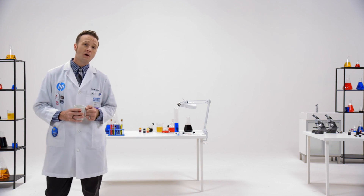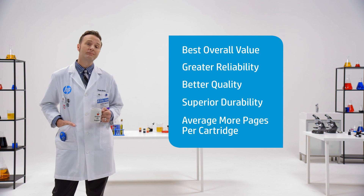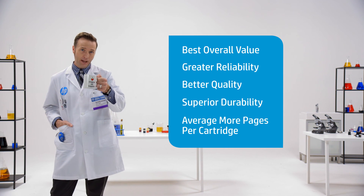So remember, fulfill your expectations — don't refill them. Original HP ink? It delivers. Now I'll see you in the aisle or online. And until then, happy printing.